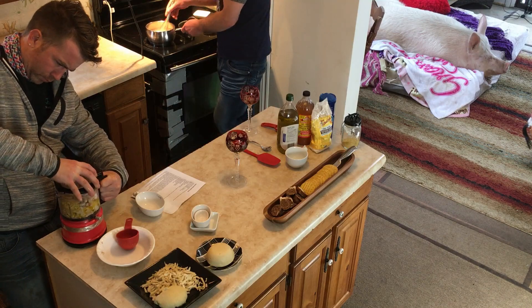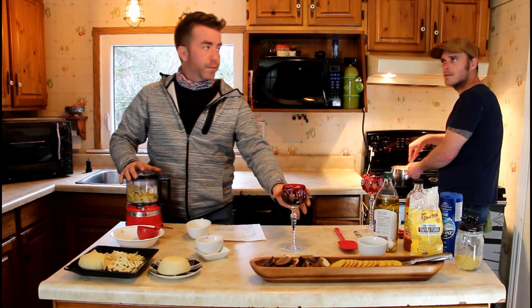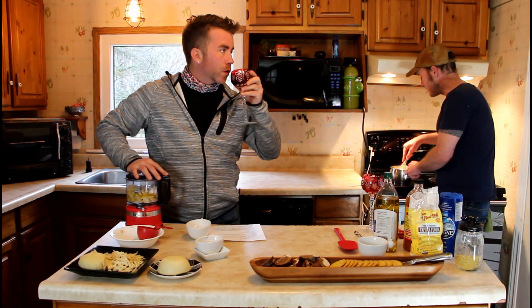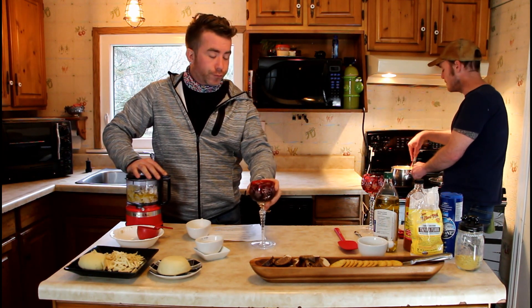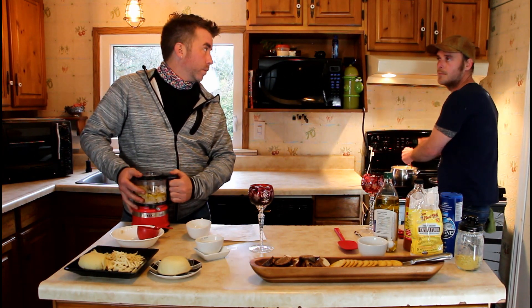This is the replacement for gelatin. Agar can be used in candies, puddings, and like we're doing here, it's really common in plant-based cheeses. It's a super handy little ingredient that you can find at most health food stores.